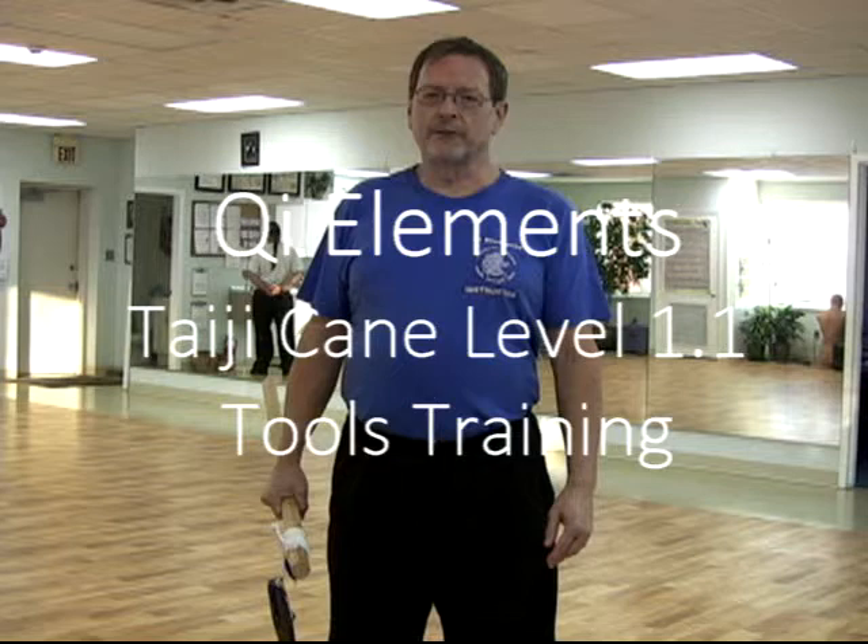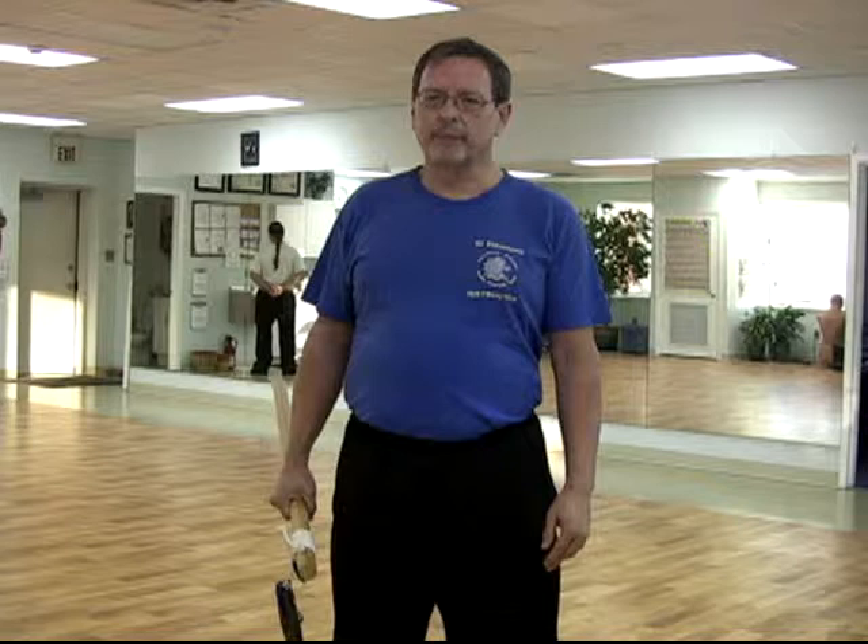In our cane program we use a couple of instruments for cane training, and also for the use of saber and sword and for tai chi chi na.